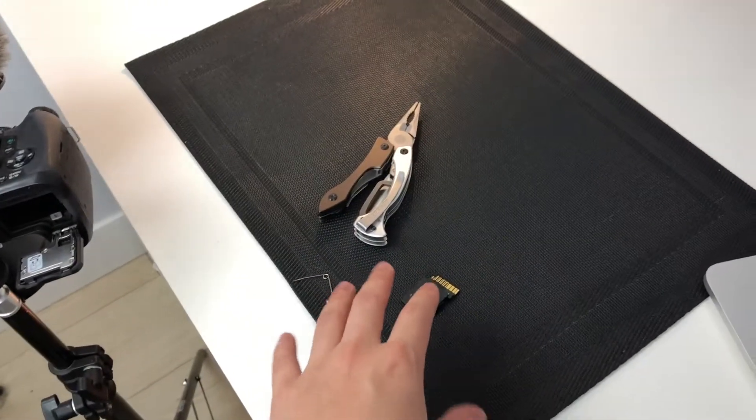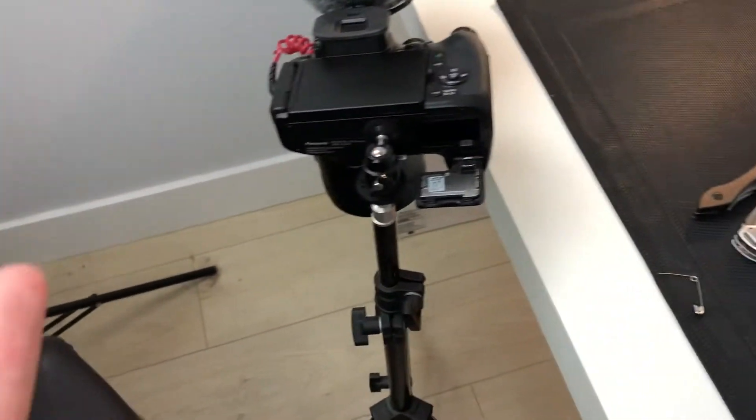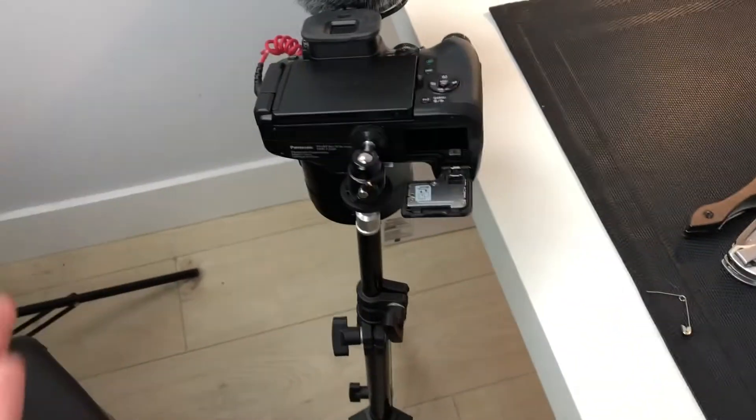Before we begin, I am going to be seeing what's inside this SD card and see if I can recover anything. If I can't, we'll open it up and we'll see what's inside an SD card.